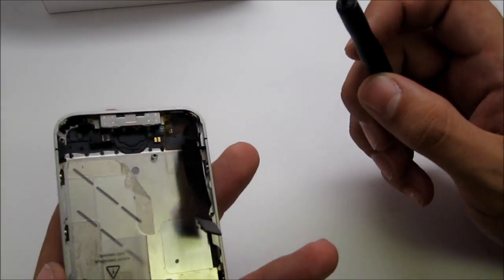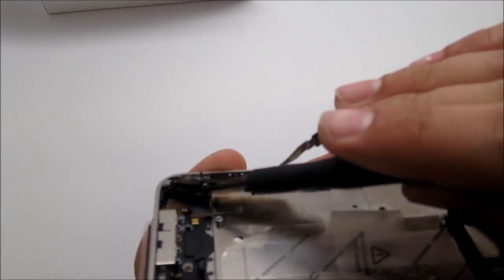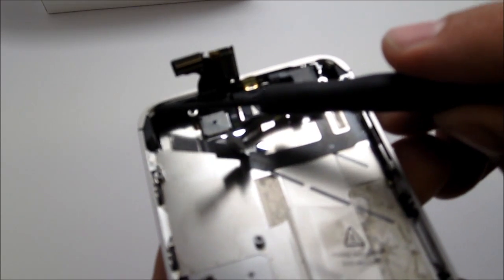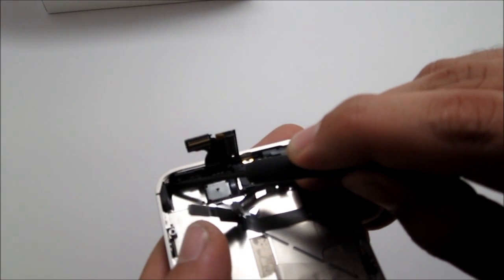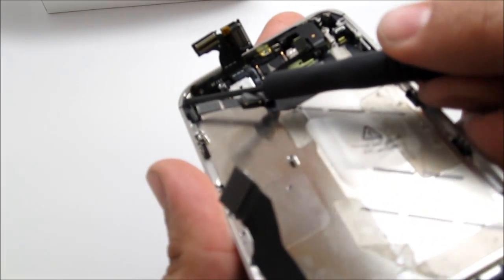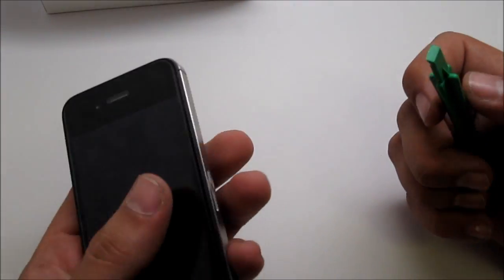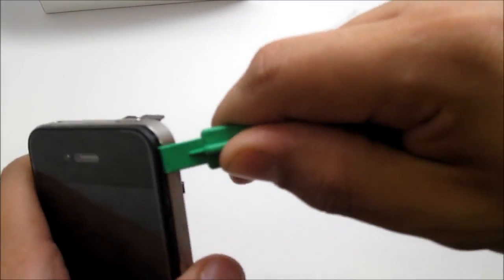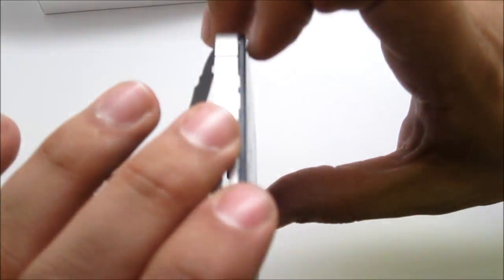After taking out those six screws, there are four more screws to remove before you can lift off the screen — one over here, one in that corner, one in that corner over there, and one underneath a protective film on the upper left side. Move the film down to reveal that last screw. Go ahead and unscrew those four screws, then use the pry tool and gently slide it into the side of the screen, wiggling it up toward the top until the screen lifts off.